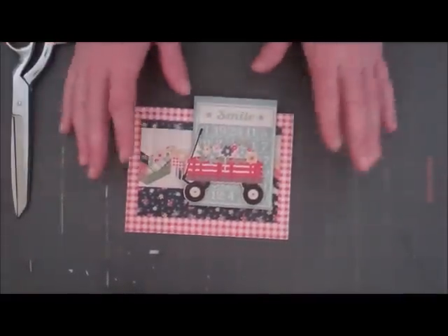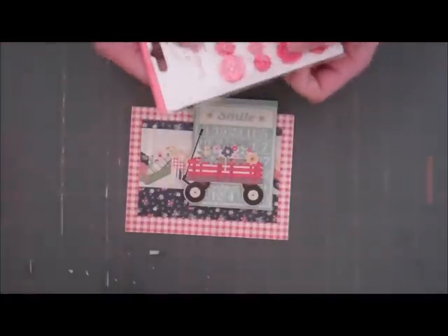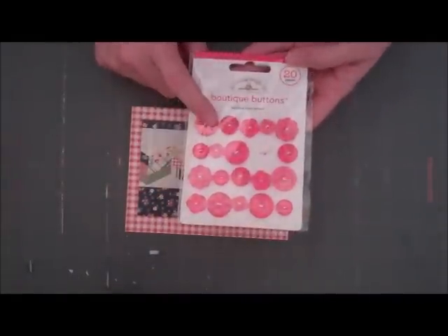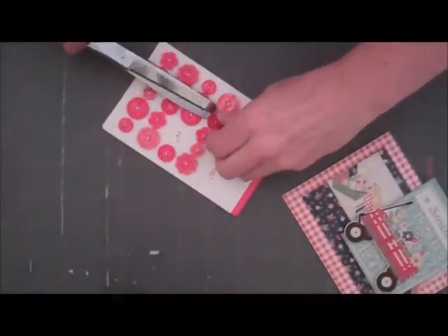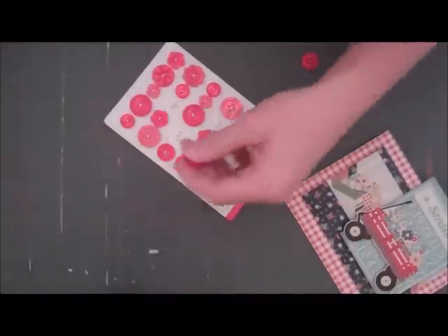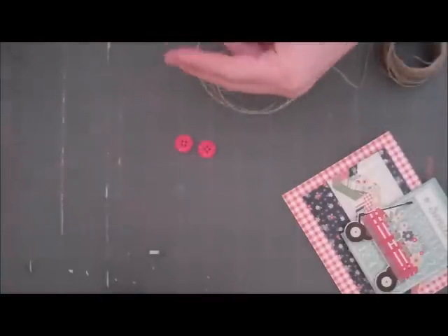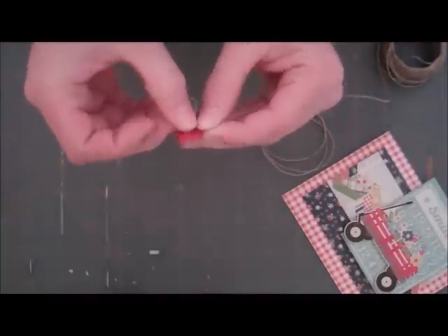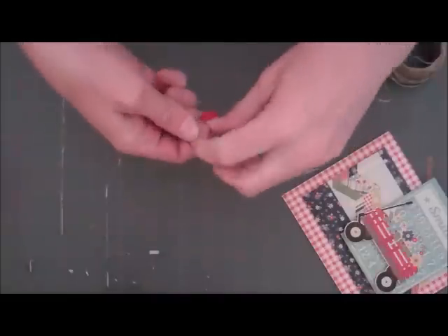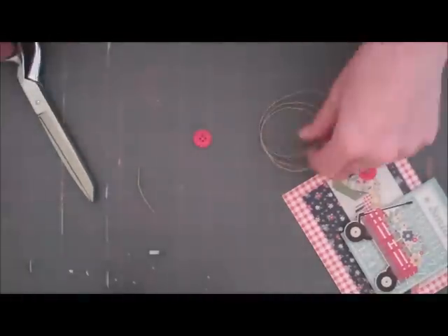The final thing I'm going to do — it's a really fast, simple card today — is add a couple buttons on the side to give it a little bit more texture, because I like something besides just paper on my cards. So I have my Doodlebug buttons here and these ones are in ladybug red. I really like these ones with the ripples on them. And of course no card would be complete without some jute on it, so I'm going to cut some of this off. I'm going to go through two of the holes and tie it in the back. Cut off your tails as long as you want.